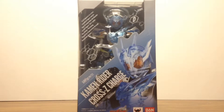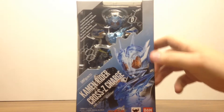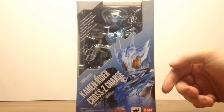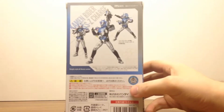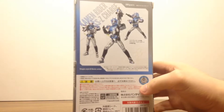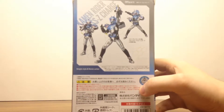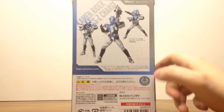The Cross Z Charge form is acquired through the Splash Driver and uses the blue dragon jelly. Because it is blue, you can see the box uses several shades of blues, grays, and whites throughout it. On the back of this compacted box we have some of the promotional artwork that shows how you can pose the figure as well as some of the accessories it will contain.